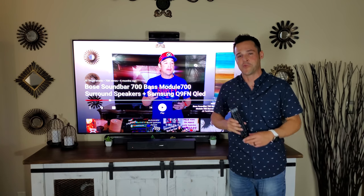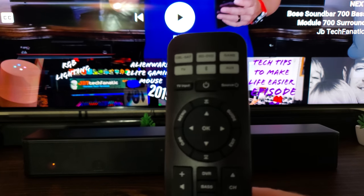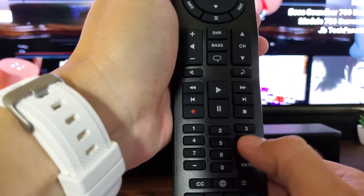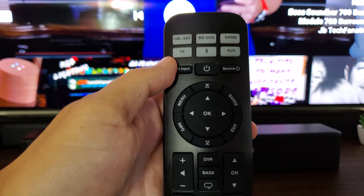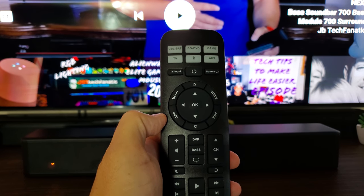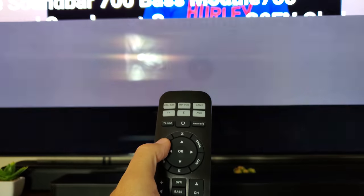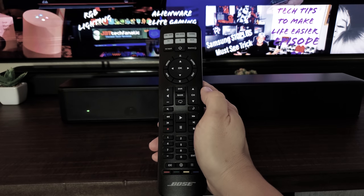Time to program the remote. Hold down the TV button until all six lights turn green, then type in 00060, then press the volume-up button. As you can see the TV button turned green — it's working. To verify, press Menu and that should pop up the menu on your TV. Now anytime I hit the buttons it will control my TV.